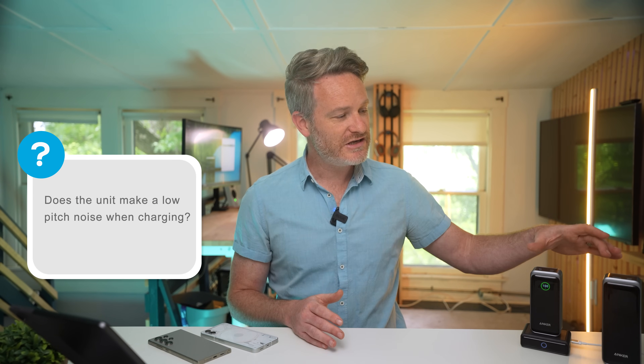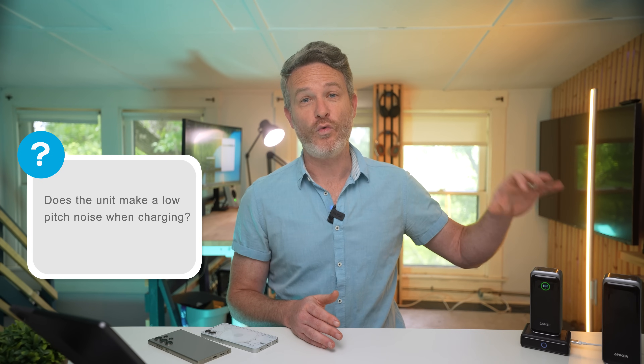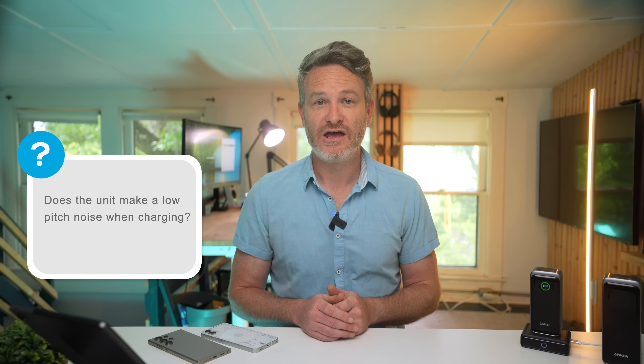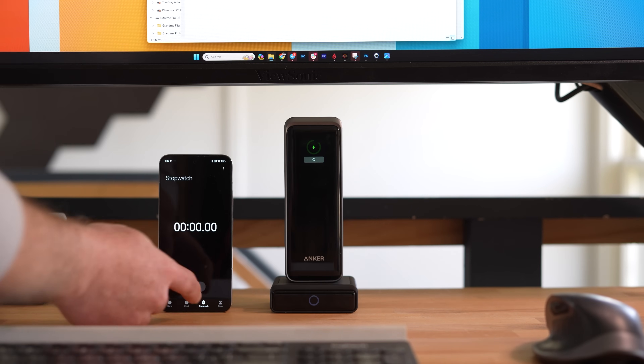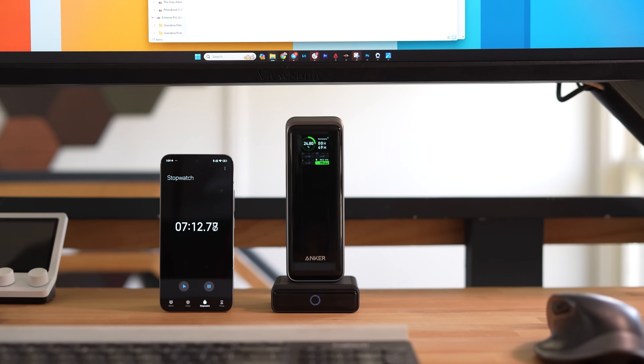The first question: do either of these two devices make any sound while charging, even just a low-pitched noise? The answer is no. This may sound weird since most smaller devices like power banks, smartphones, and laptops typically don't make noise while charging. But there are a handful of batteries at roughly this capacity that do have built-in fans to help with heat dissipation. The Anker Prime 20,000 and the 27,650 don't have a fan and make absolutely no sound while charging on the base or over USB-C.